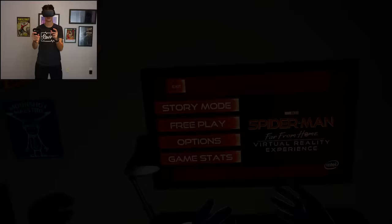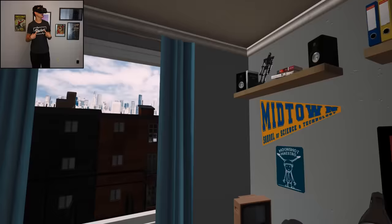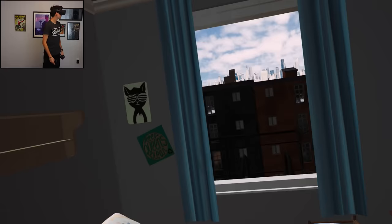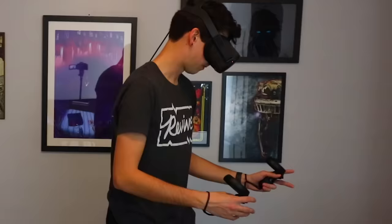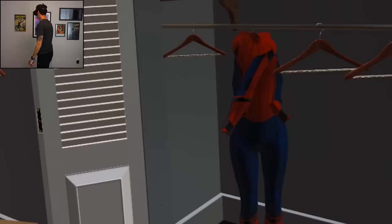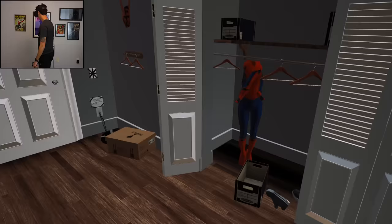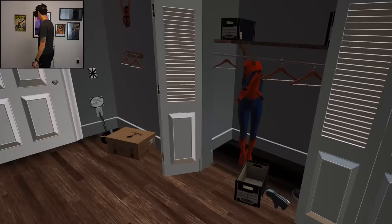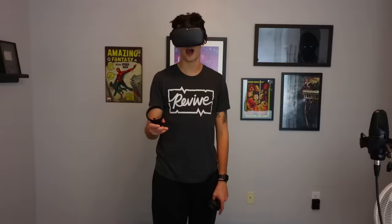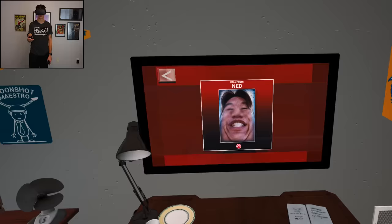Spider-Man Far From Home. What an intro. I'm ready. Let's do this. Oh, I'm in a room — I'm in my room. In Queens. Wow, look at that view. Can I just jump out the window? Nope. There's probably something right here. This is a good room. Oh, there's my Spider-Man costume, and its arm looks very interesting. Wow, I have like no clothes other than my Spider-Man costume. Story mode, free play, options. I think I'm going to do story mode. Choose comfort mode — comfortable or immersive. I want to be immersed to the max. Let's do this.